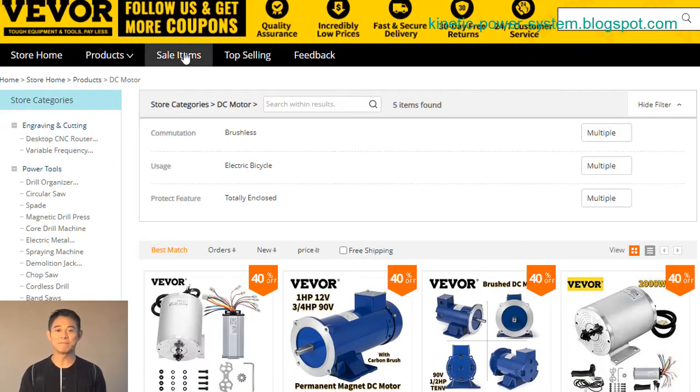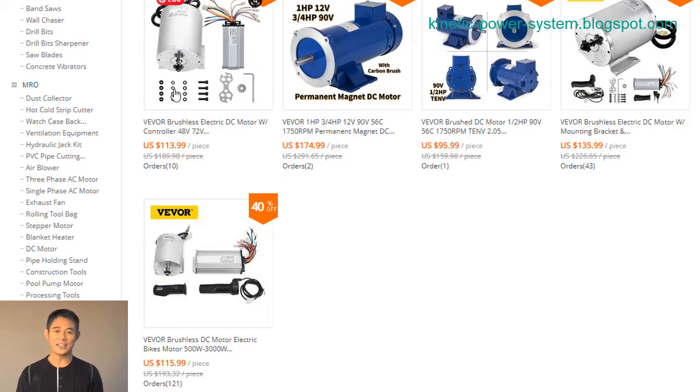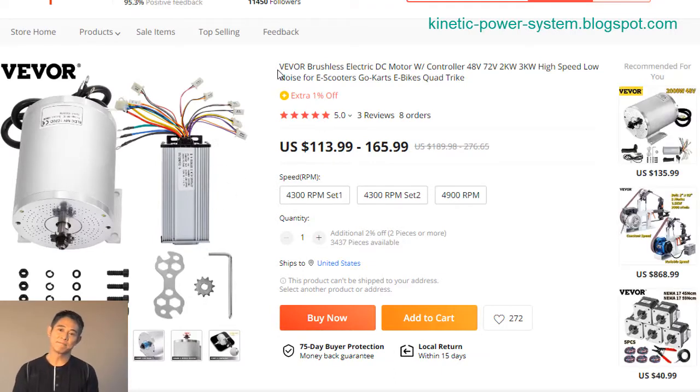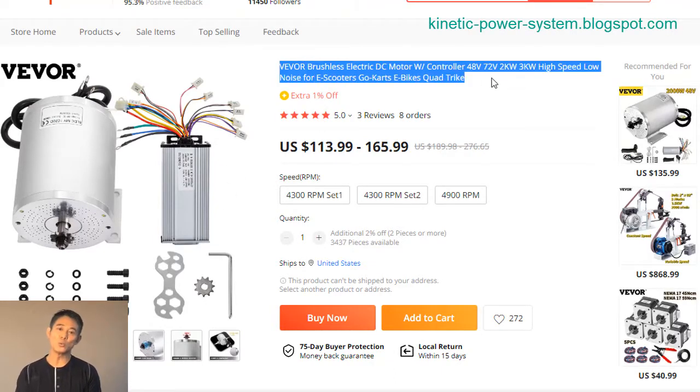The VEVO electric DC motor is a high-speed, low-noise motor that is perfect for e-scooters, go-karts, and e-bikes, with a maximum speed of 3,000 RPM and a maximum power of 3,000 watts. This motor is sure to give you the power you need to get where you're going.